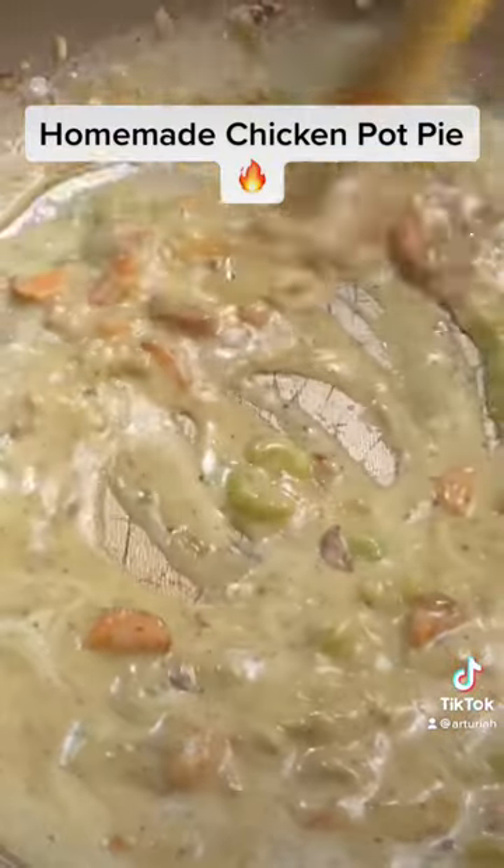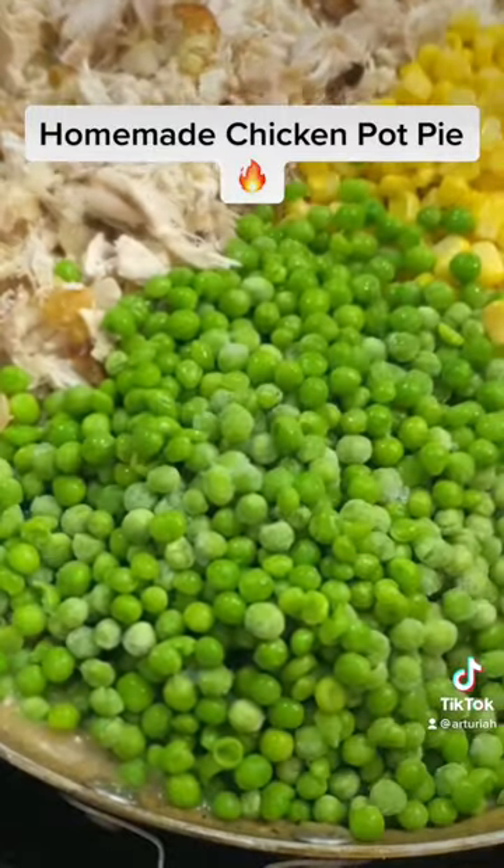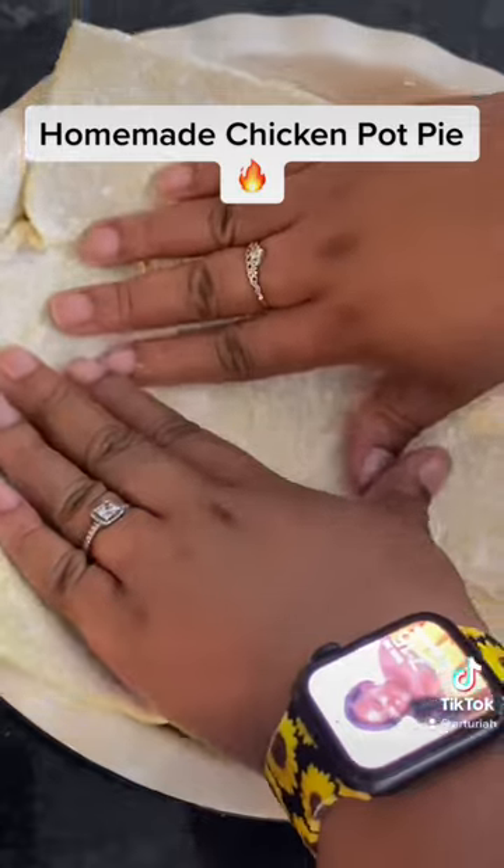Then we're going to add a little bit of half and half and mix that in really well. Then we're going to add our rotisserie chicken, our corn, our peas, and our potatoes.